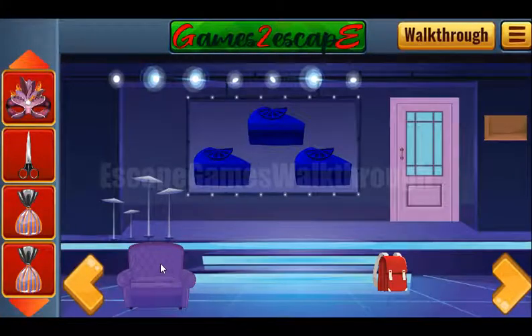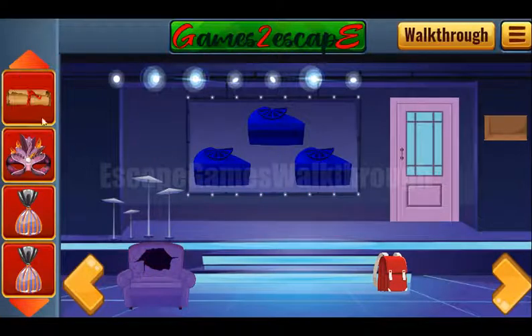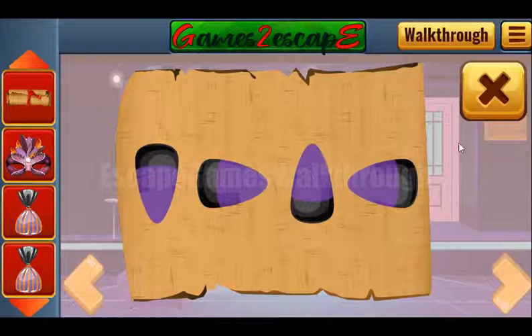Going to the right. In the sofa we can use scissors to get the hint. And this hint is a scroll with directions: down, right, up, left.